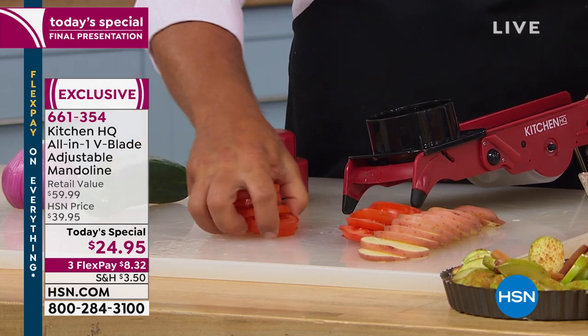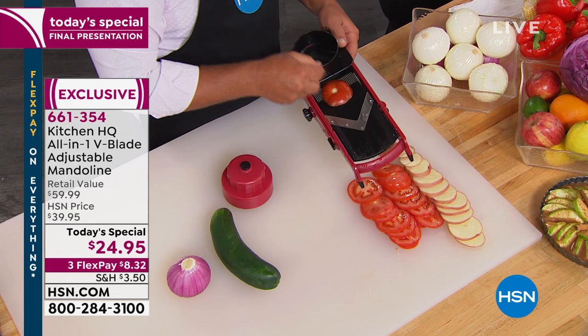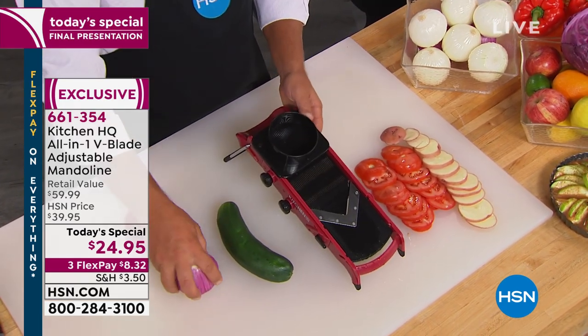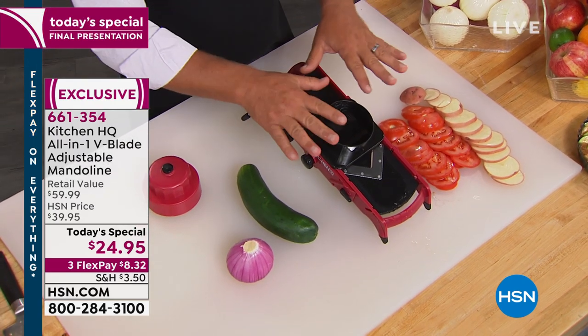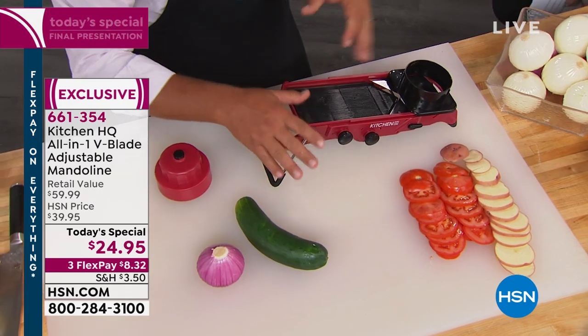In terms of a mandolin, you could spend upwards of $100 or close to $200. This was designed exclusively for us. When we say it takes the prep out of the prep, you better believe it — and it's all adjustable. I've worked with mandolins, designed them, helped companies design them for over 30 years, sold mandolins all over the world. The reason is it saves you so much time in the kitchen.